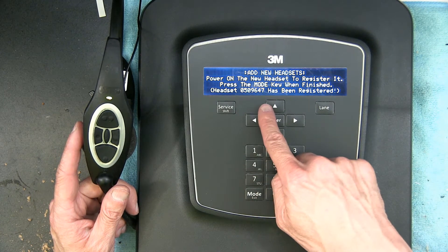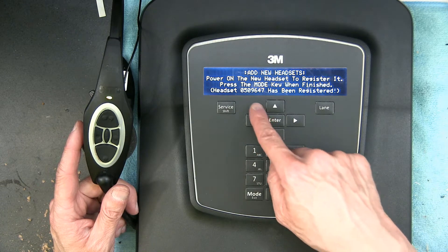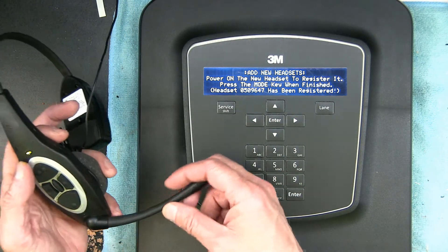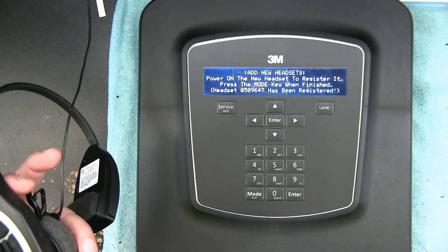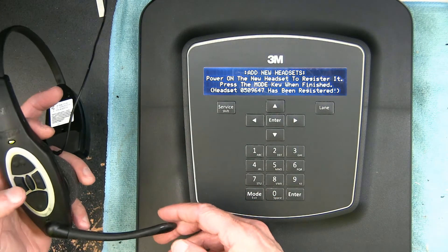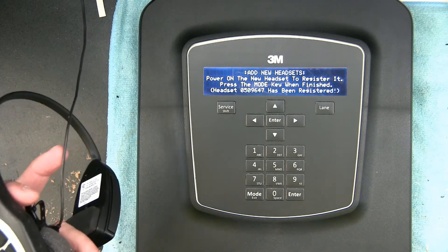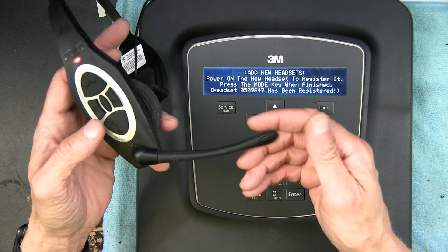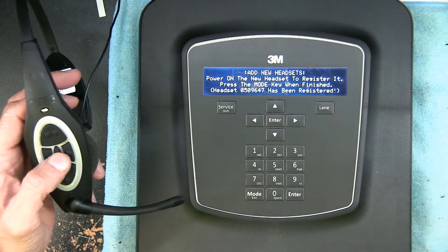Okay, headset number whatever has been registered. So now this should work. Hello, one two three — it's working. This is registered now.